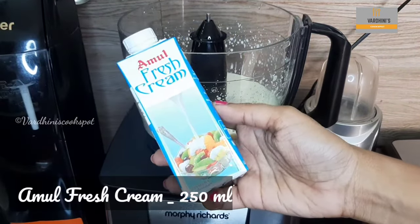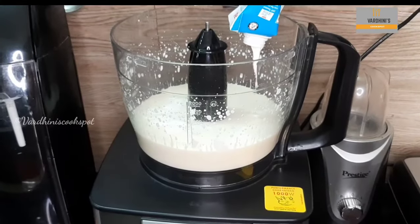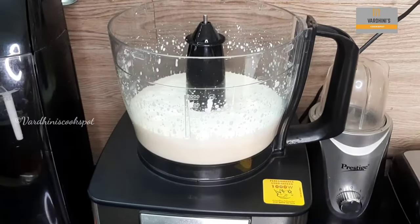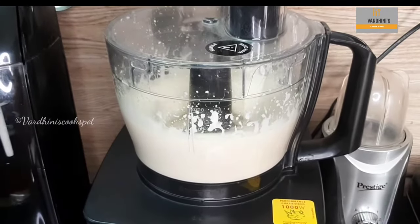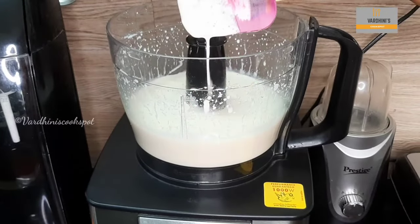Now add in 250 ml of Amul fresh cream. Amul fresh cream tastes best for this cheesecake, so I would highly recommend using it. Grind all the mix into a fine paste — do not over-beat after adding the fresh cream. Give it a mix in the middle so that everything combines well.